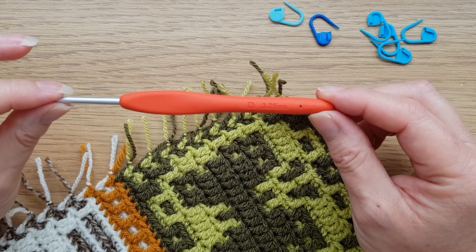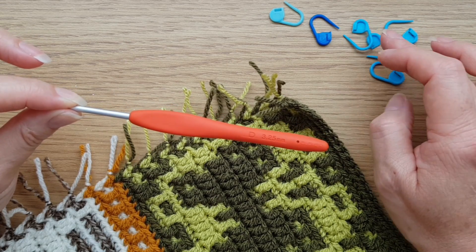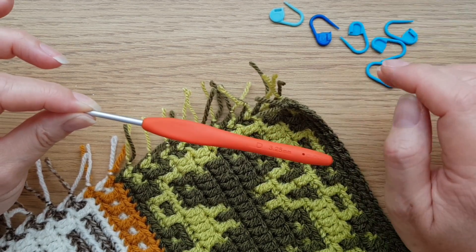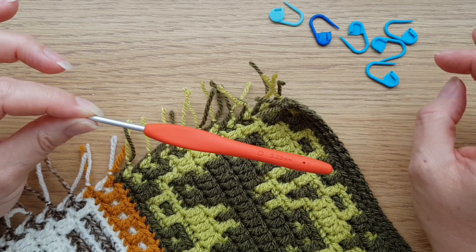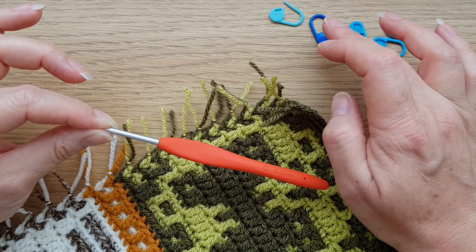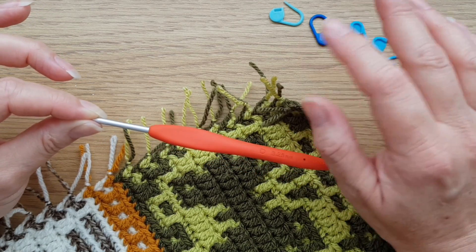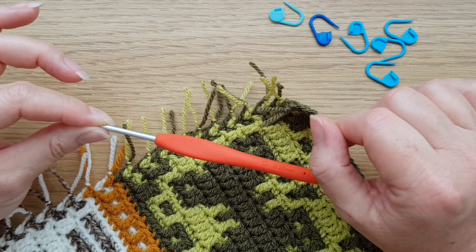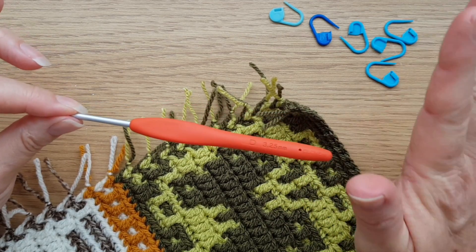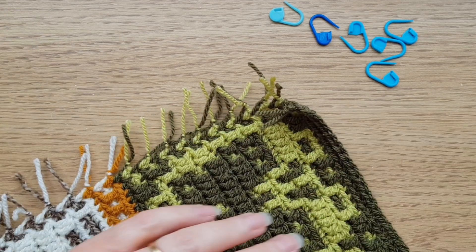I've got my smaller hook and also a little pile of stitch markers, which will help make this lovely easy border even easier by marking key stitches. I've got a marker for each corner, one for the slip stitch at the end of each round since we'll be working into that, and another for when we come to do the pattern. You'll need some markers and a smaller hook than you used for the body of the blanket.